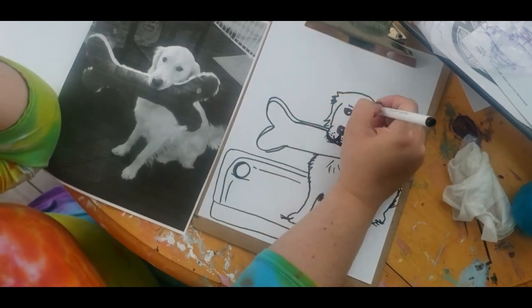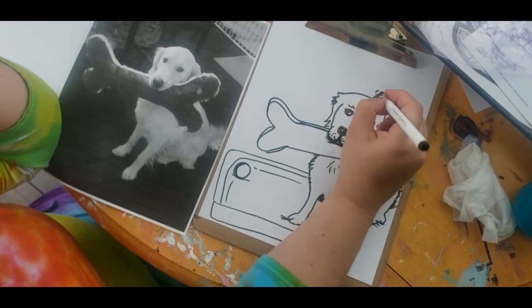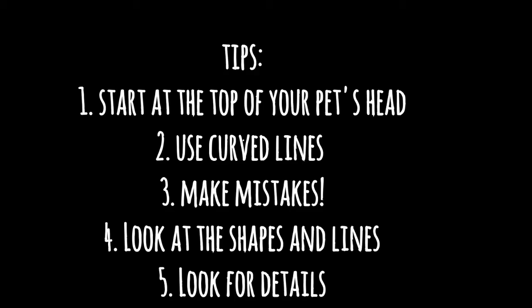Your drawing shouldn't look just like mine because we all have our own pet that we love so much, and I want you to represent your pet in a drawing. Don't get frustrated — just take your time and look at the lines and shapes. Here are my tips for drawing your own pet: start at the top of your pet's head so you know how big everything needs to be on your page; use curved lines since animals from nature don't have straight lines; make mistakes — artists make mistakes and they also make them work; look at the shapes and lines in the photograph and look for details to make it look like your pet.